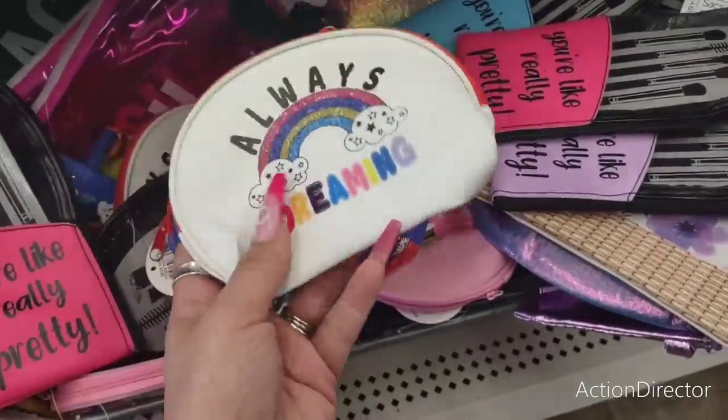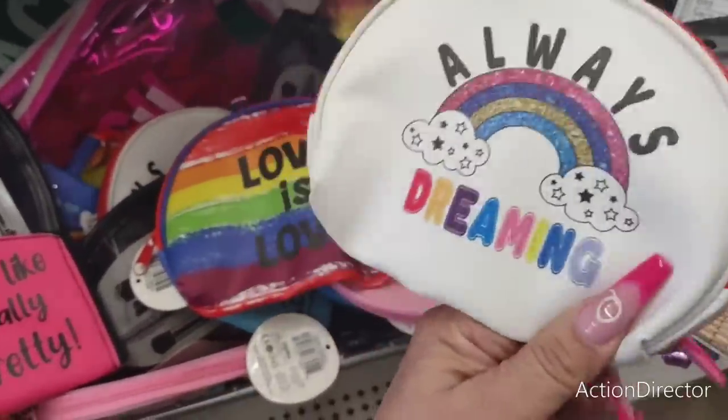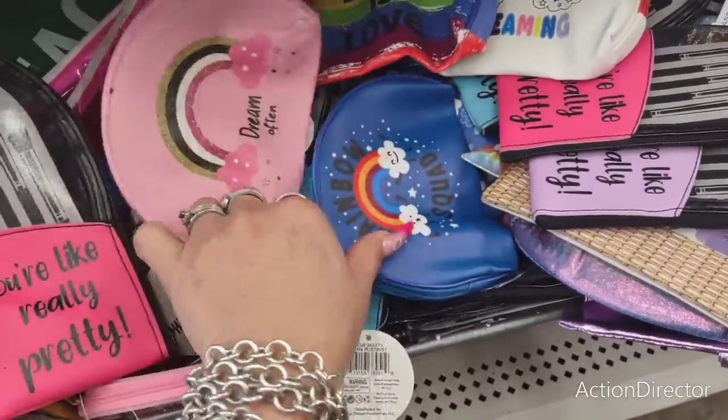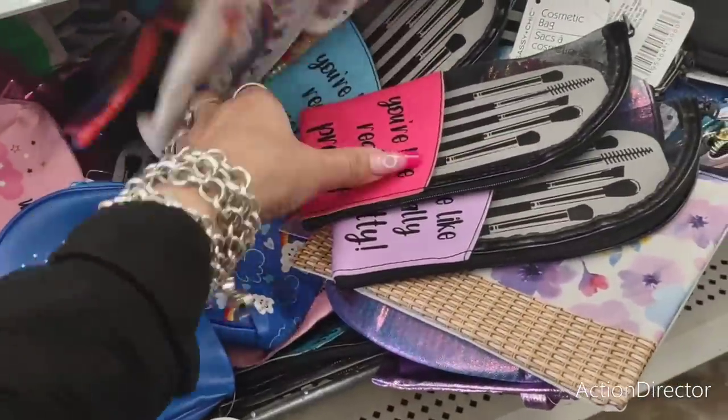I'm always joking, so please don't take me seriously. If it's your first time here, I joke a lot. Always dreaming. Love is love — I like that. The rainbow — very pretty, bright. Dream often. And rainbow squad. These are really cool. I really, really like these.